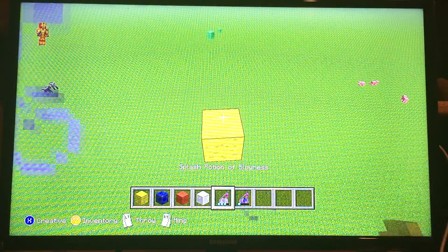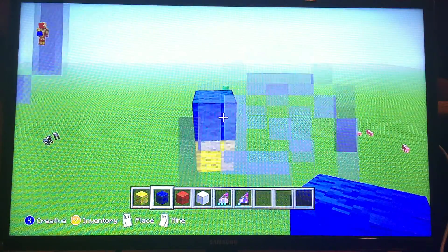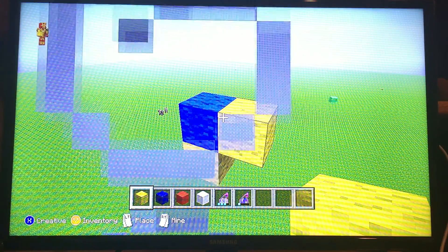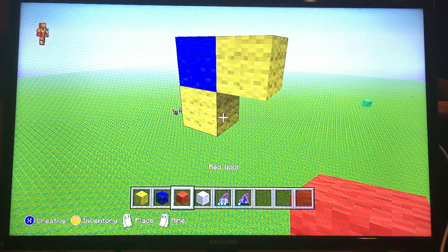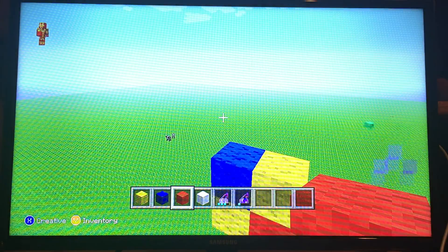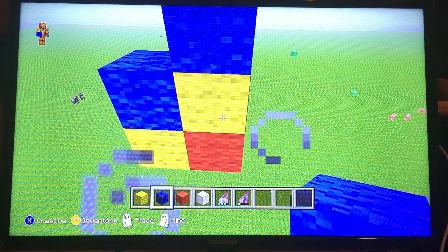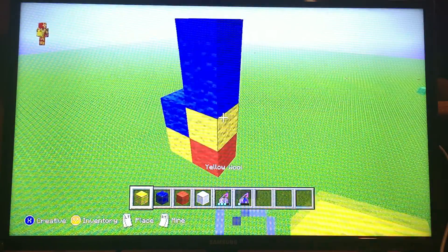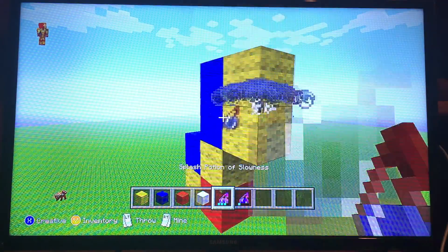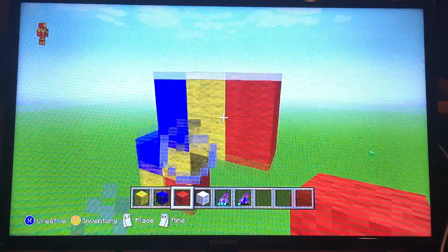All right, next you're gonna want to go ahead and put a blue wool on top of that. Next you're gonna want to connect a blue wool to that, and then you're also going to want to connect a red wool to this bottom, or you're gonna want to connect a red wool next to that bottom yellow wool. Now you're gonna want to stack two blue wools on top of that yellow wool, and then you're gonna want to stack two yellow wools next to these two blue wools.